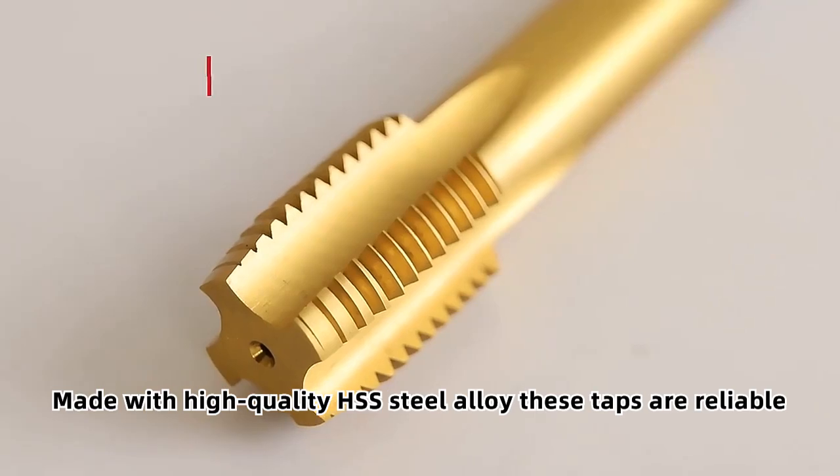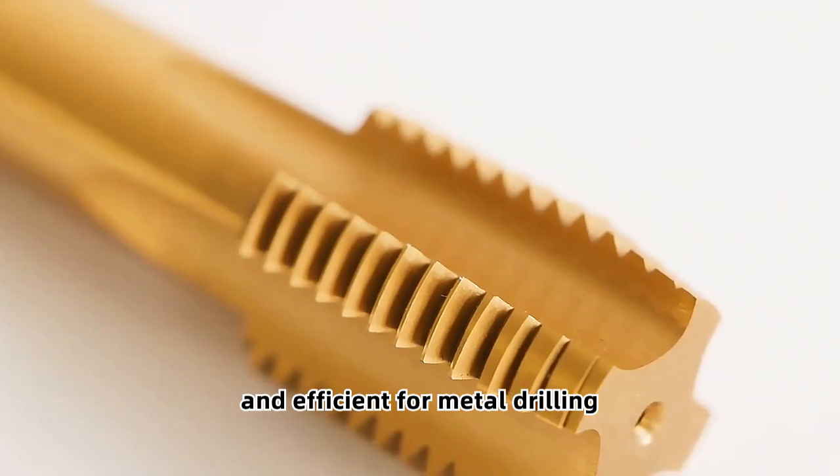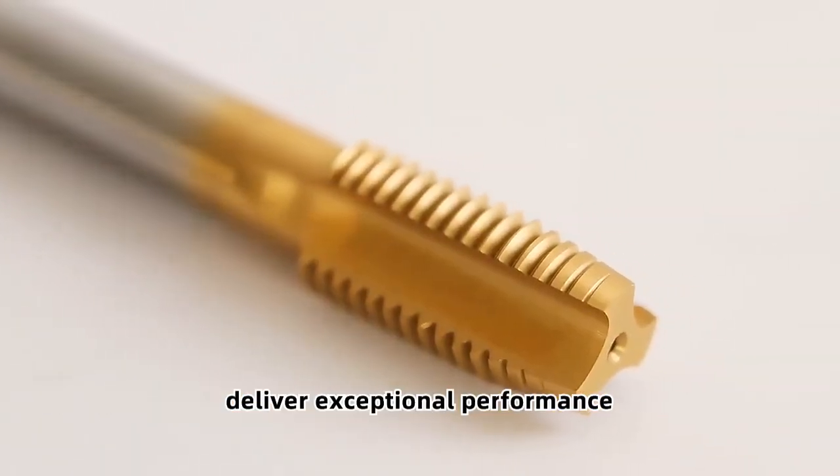Made with high-quality HSS steel alloy, these taps are reliable and efficient for metal drilling. With a DAN371 standard and TiN coating, our straight fluted taps deliver exceptional performance.